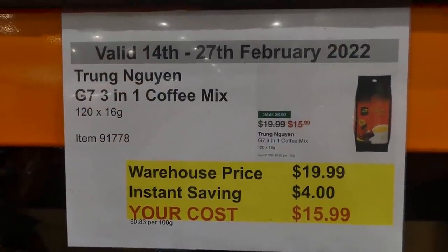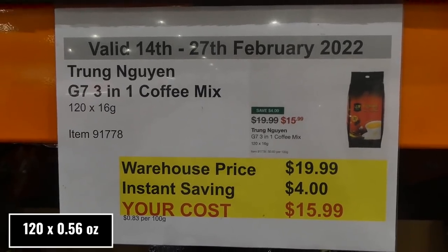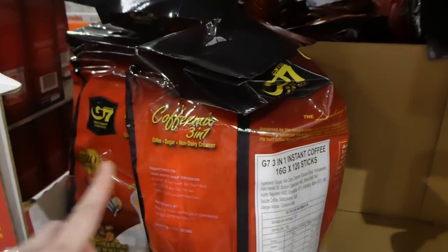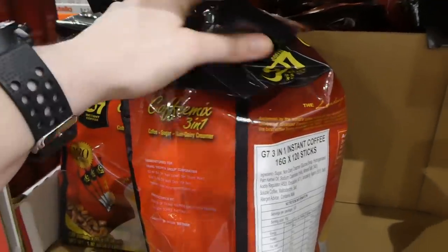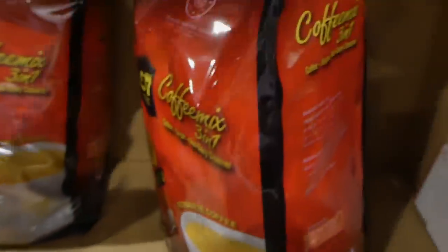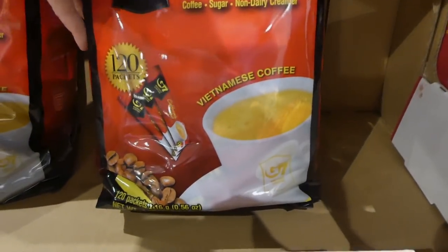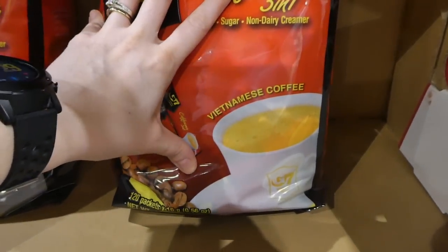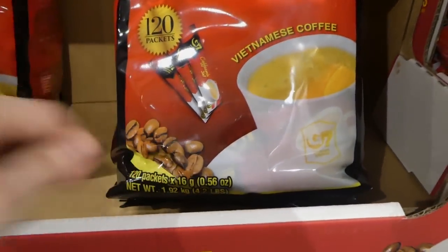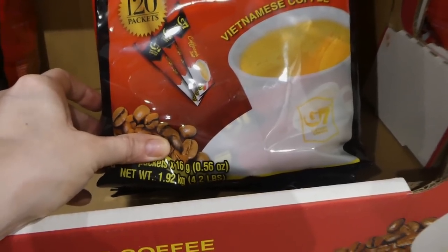G7 3-in-1 coffee mix — 120 of the 16 gram sachets — is $4 off down to $16. These ones have coffee, sugar, and non-dairy creamer — that's why they're a 3-in-1. It's a Vietnamese coffee, which is really neat. They equal out to 0.56 ounces per little pack, for a total of 1.92 kilos or 4.2 pounds.